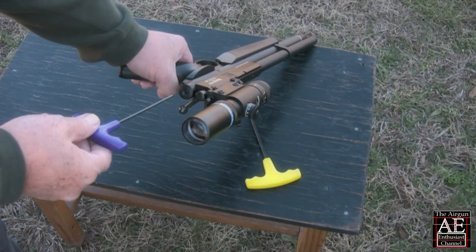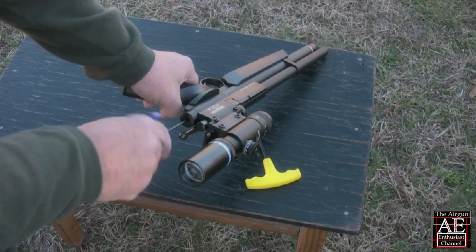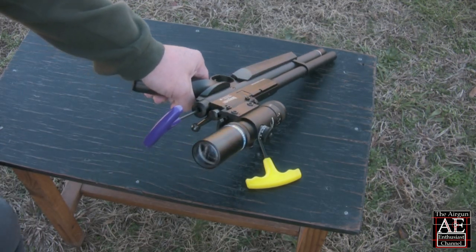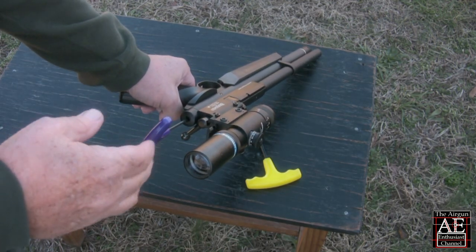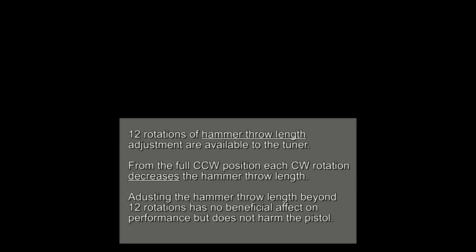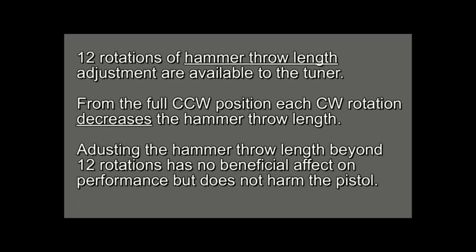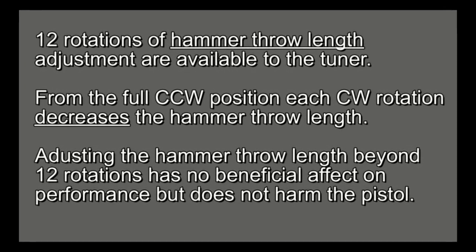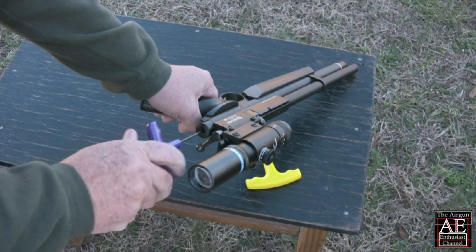Adjusting the Marauder's hammer throw length is very similar to adjusting the hammer spring tension. We start by inserting a 1/8 inch hex wrench into the port at the rear of the air tube, then turn the handle counterclockwise until we can turn it no further. Make a mental note of the wrench handle's position, as this will help you keep track of the rotations as you proceed with your tune. Unlike the hammer spring tension, the hammer throw length is at its highest setting in this full counterclockwise position. Twelve rotations of hammer throw length adjustment are available. From the full counterclockwise position, each clockwise rotation decreases the hammer throw length. Adjusting beyond twelve rotations has no beneficial effect on performance but does not harm the pistol.